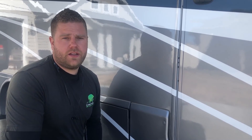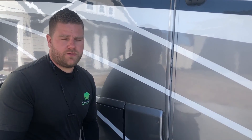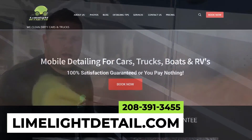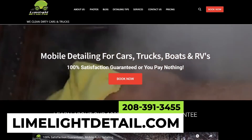If you need the outside of your RV cleaned up, or if you have stickers on your car, truck, boat, SUV, or whatever, we would love to take that off for you. There is an additional charge for it and you won't see that on any of our packages, but when you go to book your appointment, just mention it online or give us a call. If you have any questions, we'd love to help out — 208-391-3455, or check us out at limelightdetail.com.